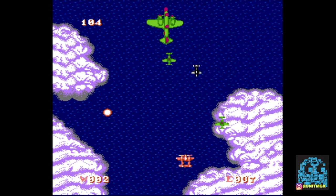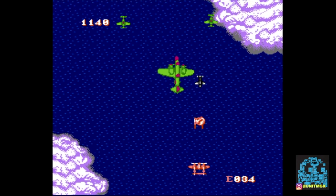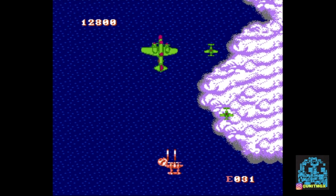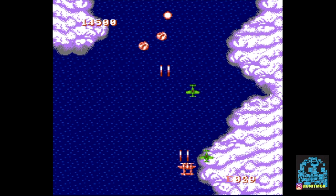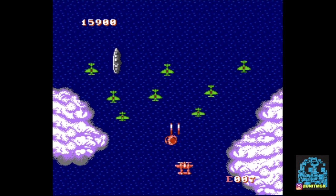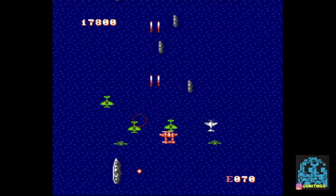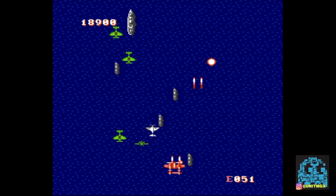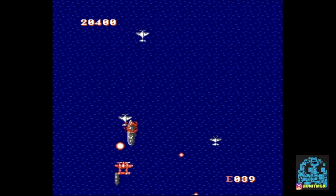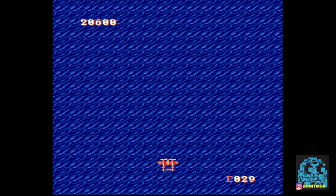Honestly, for the price and for what I want to do with it — play every once in a while with older NES and Super Nintendo games on my HD TV — this is going to work perfectly. I don't notice any kind of lag with the controller. I'm mashing the button and everything's good, I don't see any issues. There's a little bit of that weird glitchiness with the planes, but other than that this is a pretty good addition to my collection to play NES and Super NES games.